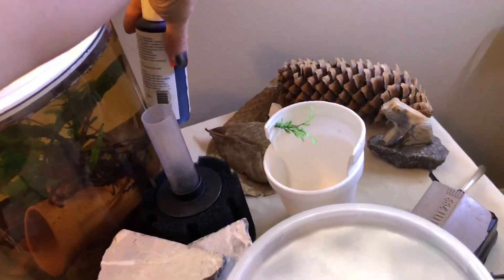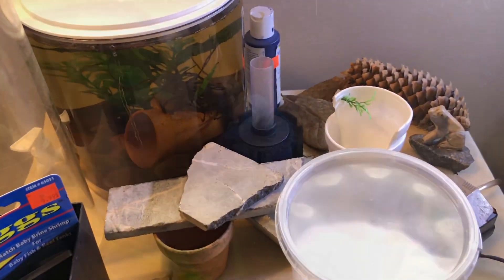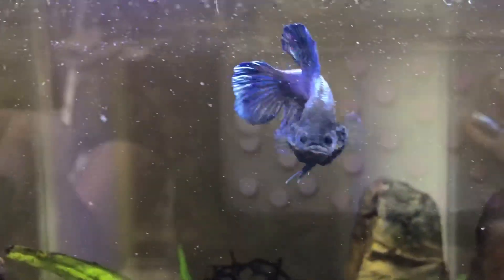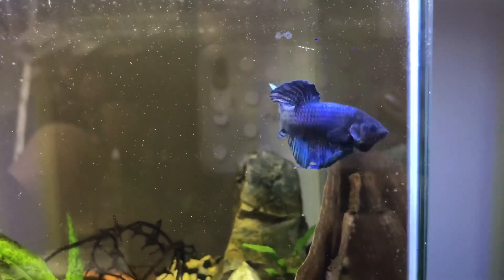Now we just need the bettas! This is my lovely male that I'm going to give a go. He is one of my babies — one of my short-fins. He has some Dumbo in him, but I don't know if we're going to see any of that in the babies, though I'm willing to give it a go.